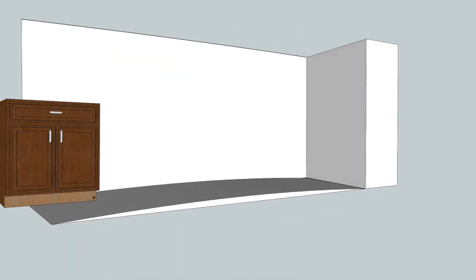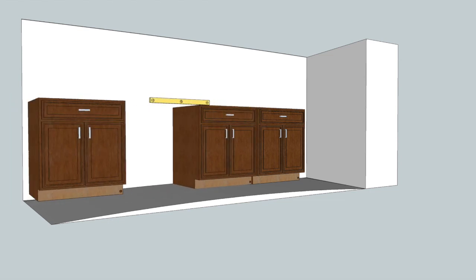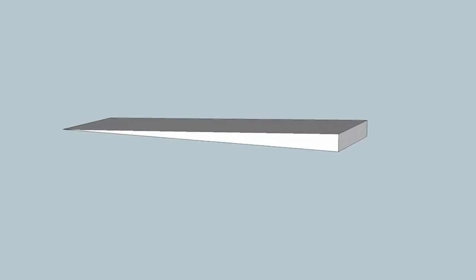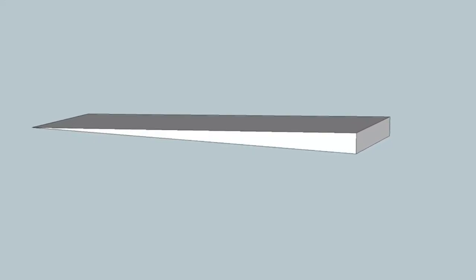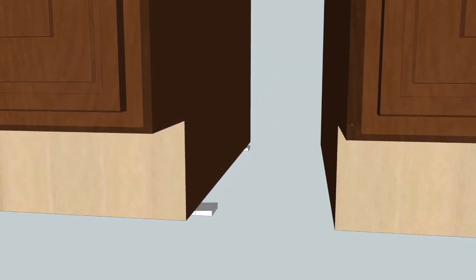Traditional methods force you to install and shim each cabinet one at a time as you go around the room, which sounds fine, but there are a few issues to deal with. First, shims are wedges, which means one end is higher than the other. If you put two cabinets side by side, the second cabinet would automatically be higher than the first.